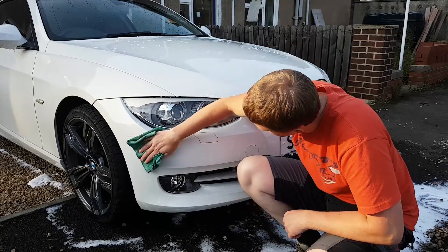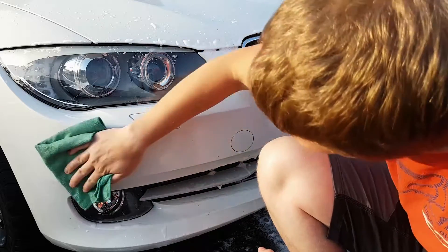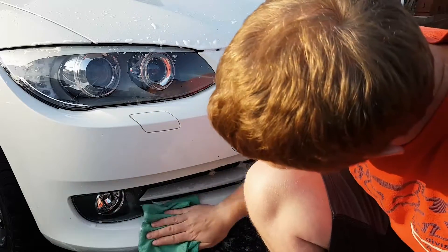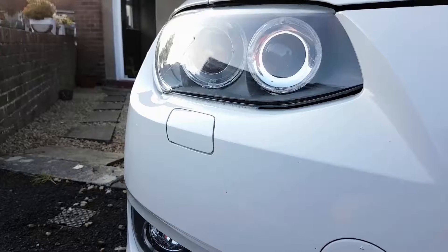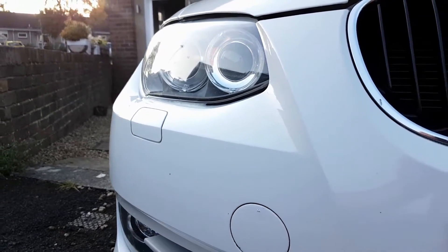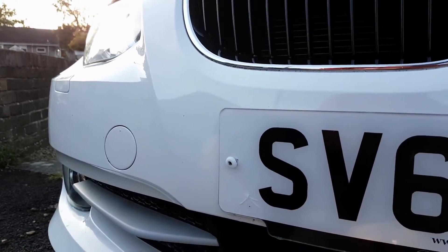One or two minutes will do — but do apply light pressure only. If you're going to install swirl marks this is where it's going to happen, even though the paint surface is lubricated. So take care and don't press too hard. When you've wiped it all away it should look like this — only without the kazillions of stone chips that only I seem to collect.